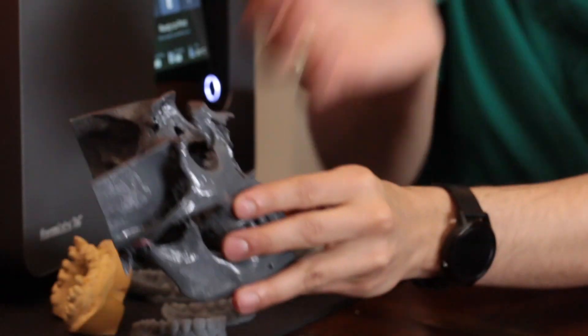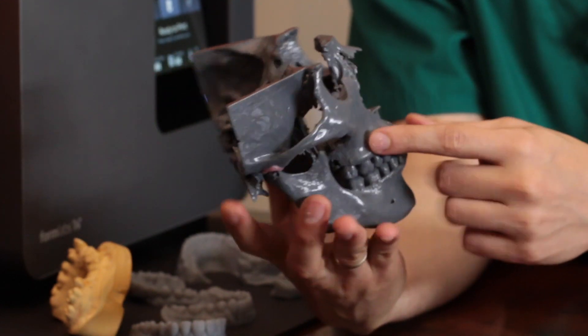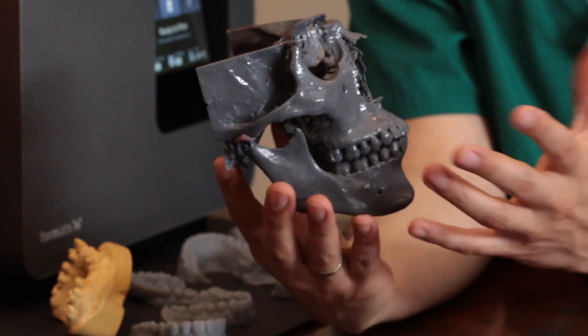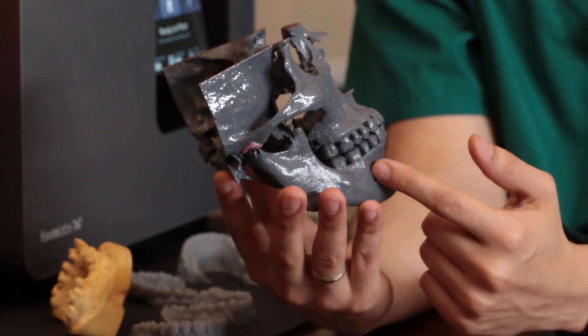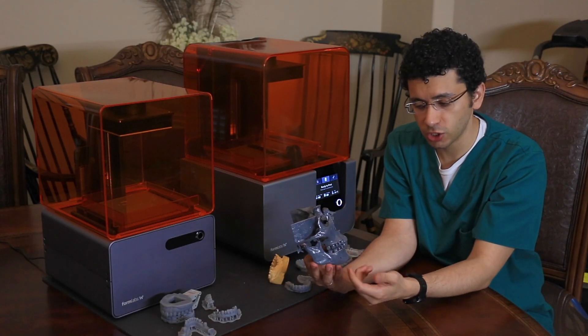Here is something really interesting — the Form 1 and Form 2 both can do this, and this was actually done on the Form 1 Plus. It took a long time obviously because it's a big print. This is really advantageous to oral surgeons.